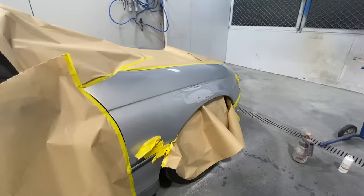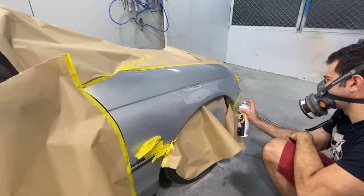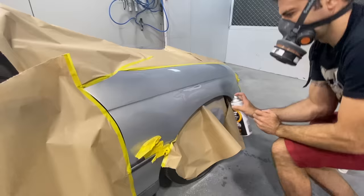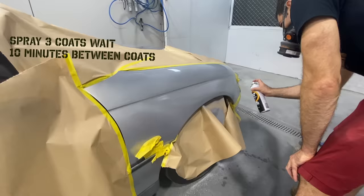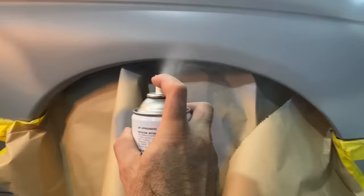Now I'm going to spray some high build primer. This says bumper primer but it works on a painted surface as well — it's a good filler. It's important to keep the can moving and overlap your passes by 50%. Also keep a good distance away from the panel to make sure you get a nice wet coat over the repaired area. I've sprayed three coats of the primer filler. Now I'm going to spray some guide coat and then I'll be ready to start sanding.